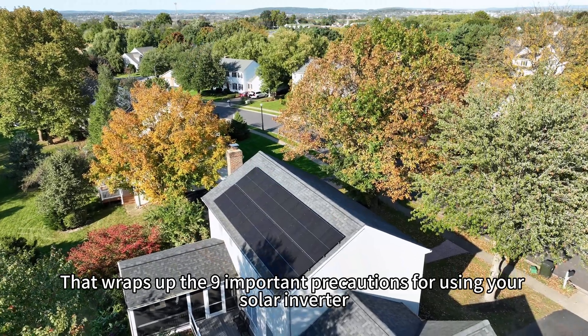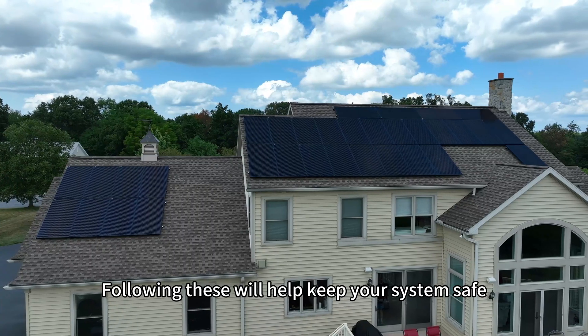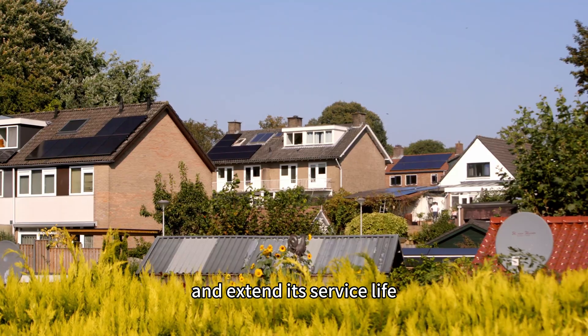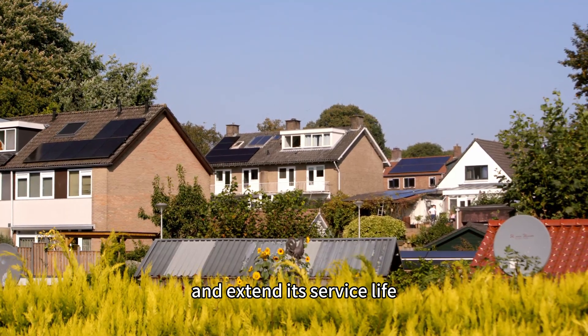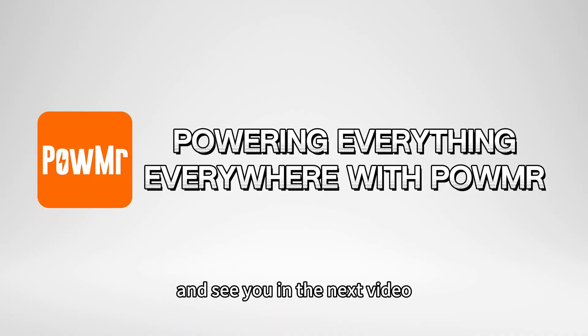That wraps up the nine important precautions for using a solar inverter. Following these will help keep your system safe, stable, and extend its service life. Hope this helps — thanks for watching and see you in the next video.